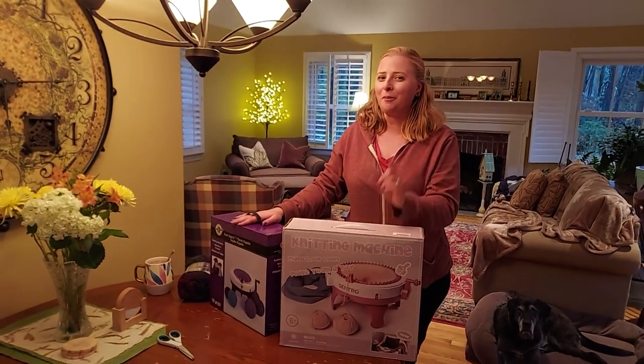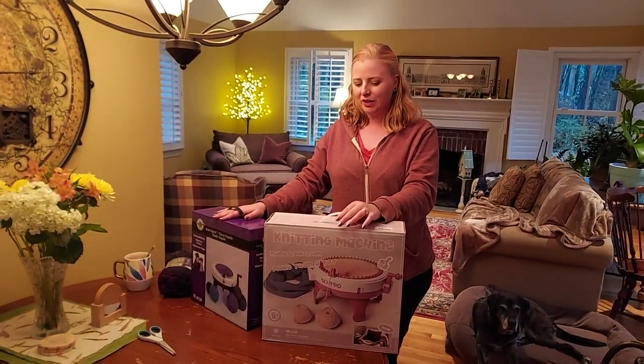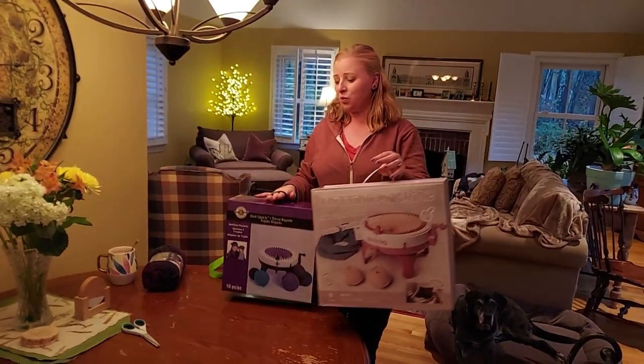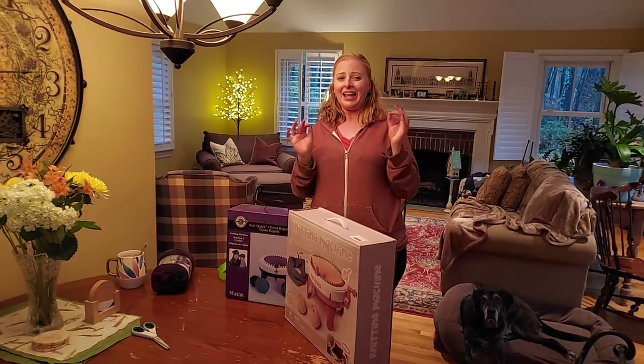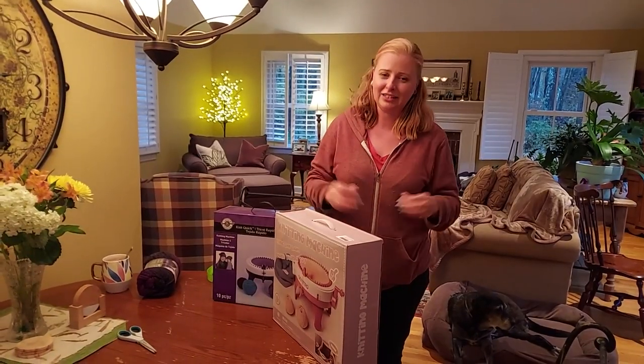Hey, what's up you guys? This is Kat from Old Reading Farm, but not at Old Reading Farm. Thanks for joining me. In today's video we are going to be testing out some knitting machines and we are going to take an attempt at speed making some hats. So let's get into it.